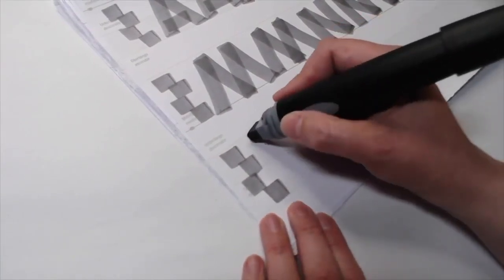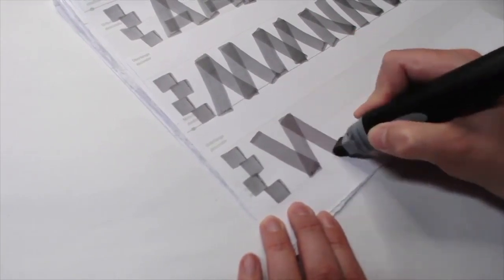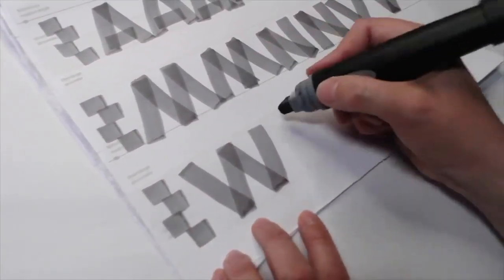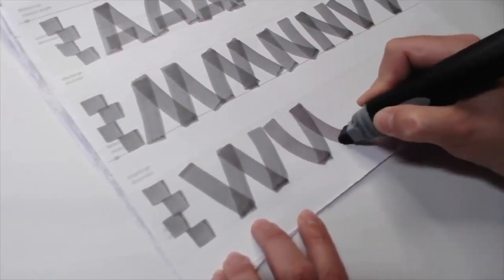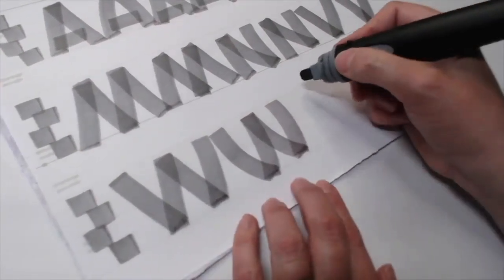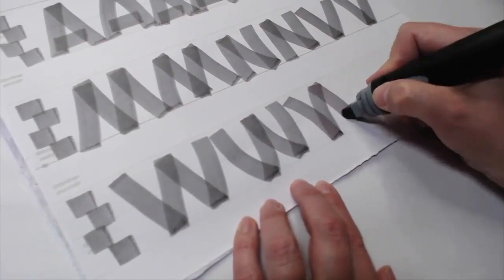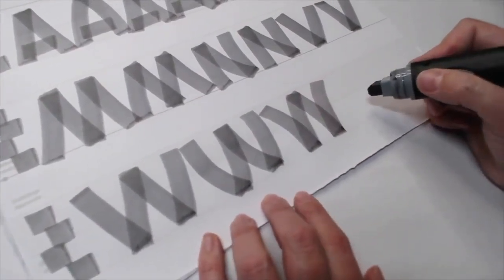The letter W is really two V's next to each other. Just like the A's and M's, we can certainly add a lot of curves to it. There's really no wrong way — just stay consistent. Pick one variation you like and stay consistent throughout.